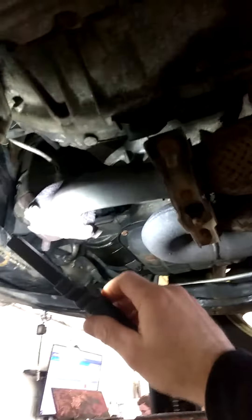Hey YouTube, it's Anthony from Meineke Cinnaminson. It is the last day of 2018 and we're at work. I have a 2005 Nissan Murano — the customer was at another shop, and they recommended replacing the whole front pipe assembly for $600 parts and labor.